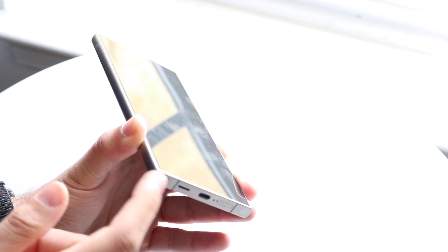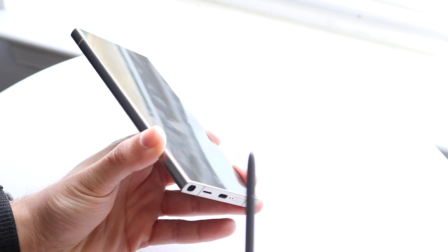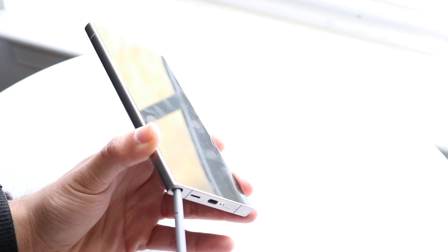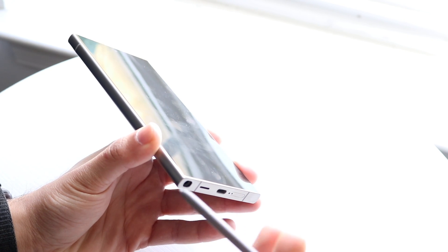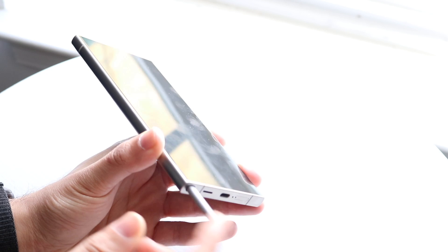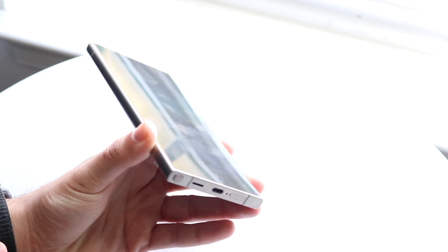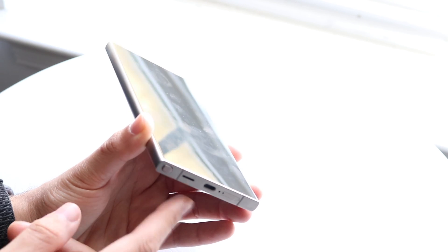On the bottom you have a bit more capability than the average phone. On the left side you have your S Pen — click it and you can drag it out. It's a stylus that lets you draw on the screen. Slide it back in with the pin end first and click it into place. You also have a speaker grill and a USB Type-C port for charging.